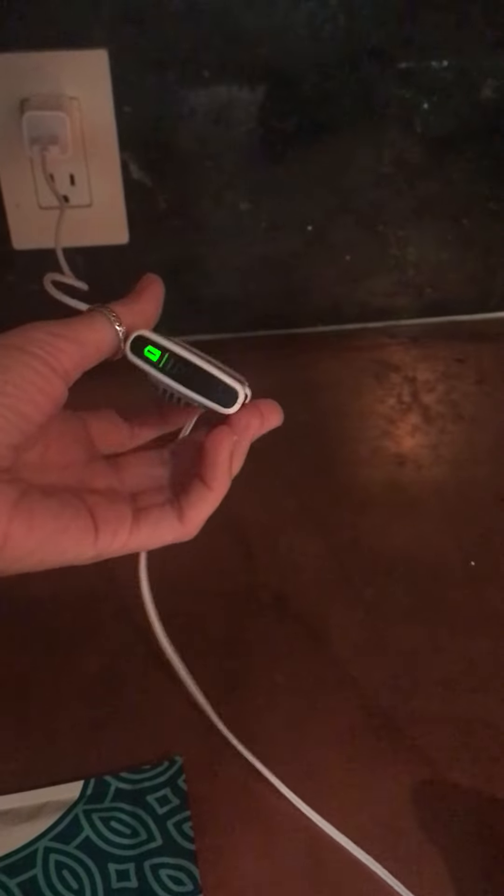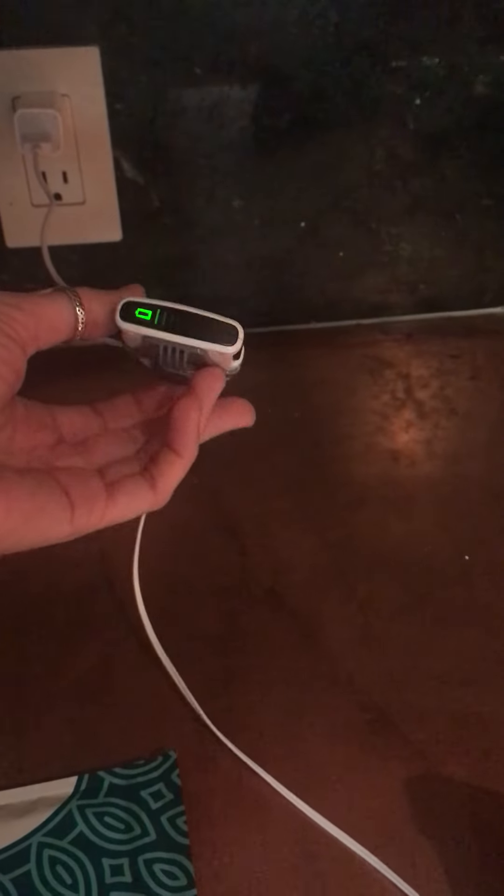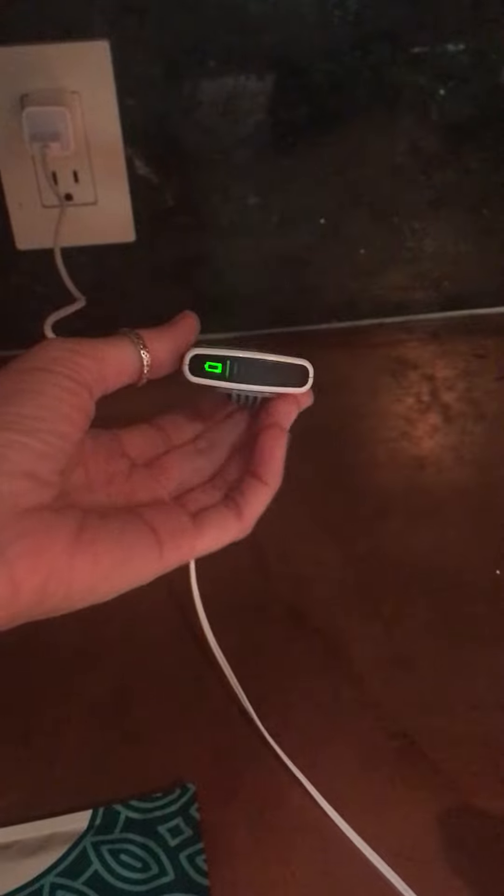Currently I have it charging. I read someone who said that they have to charge it every single time they use it — that's not actually been my experience.